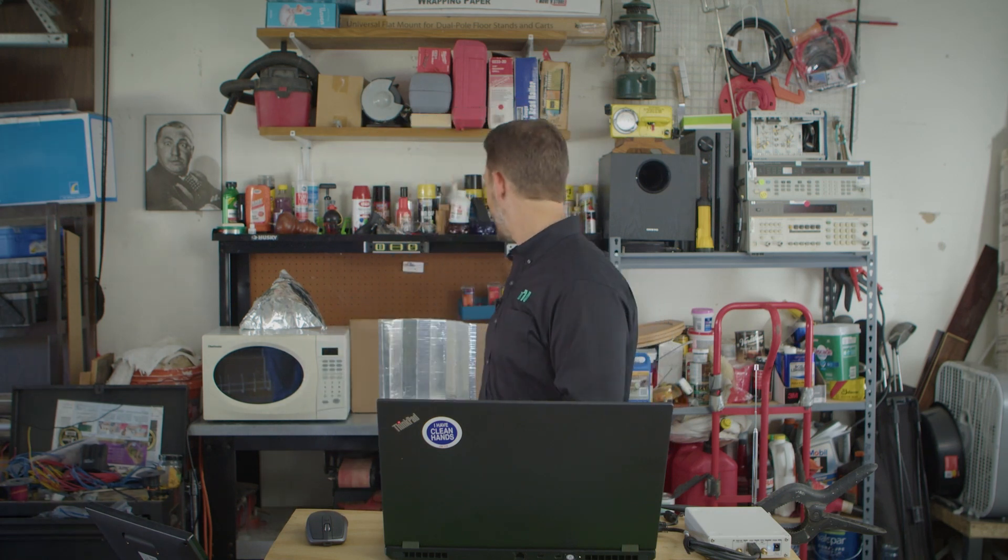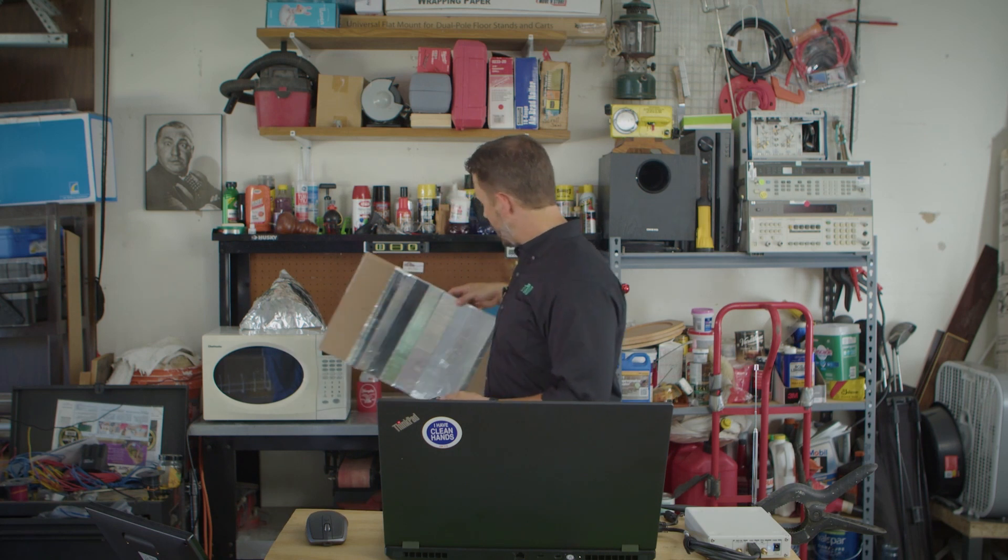Thanks for joining me as we look into whether our body can interact with the signal from a key fob and extend its range. We did find out that if you interact with the signal in some way — whether you reflect it with your head or any reflective surface — you have the ability to cause a larger signal to reach the receiver, which means you can indeed get more distance out of it.